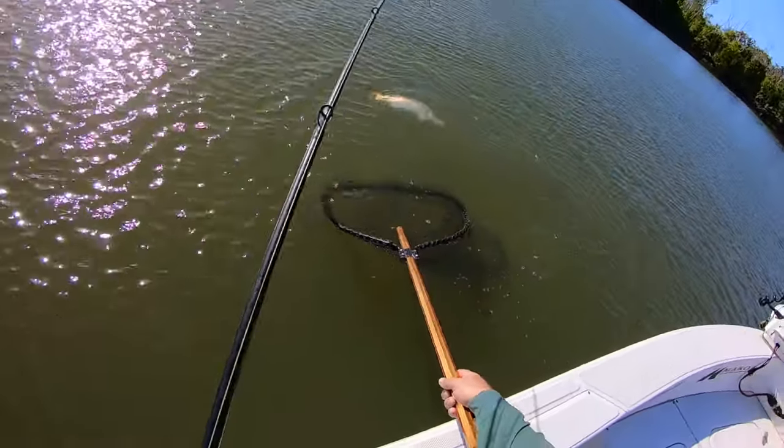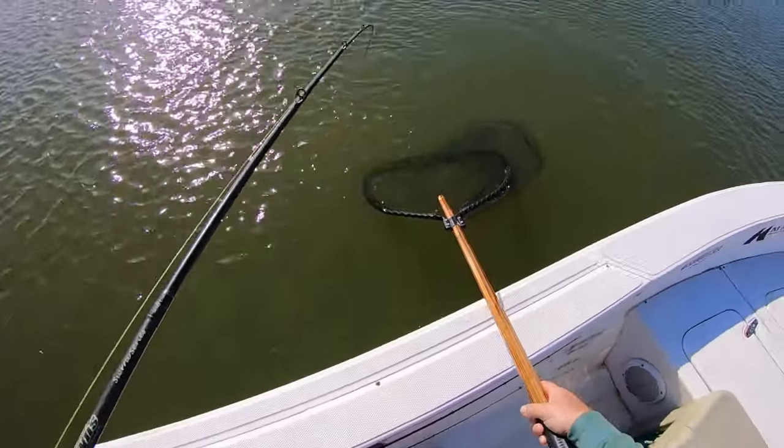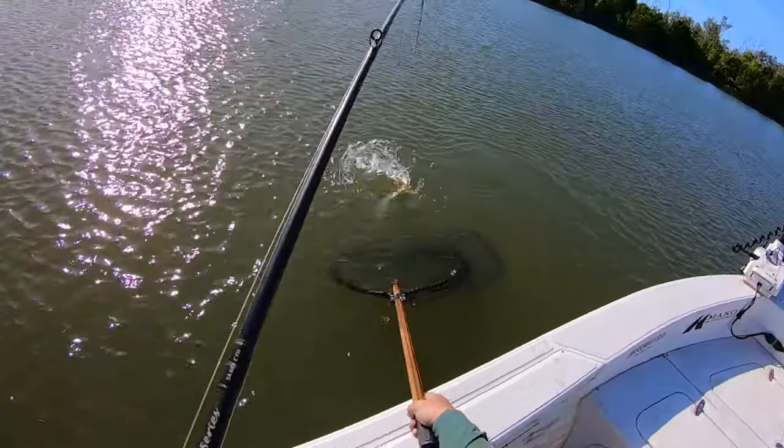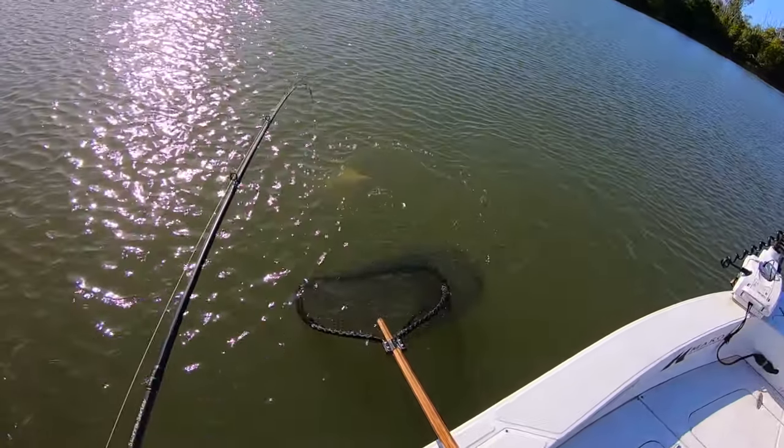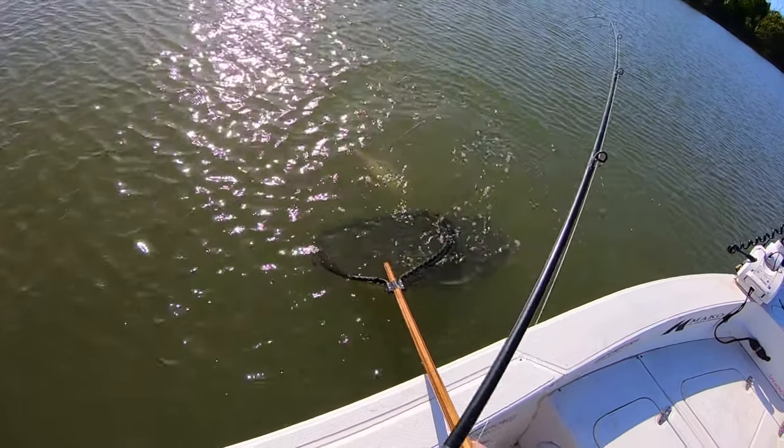Oh, easy Jim. Easy. I'm rolling that lure around — I don't like that. Oh, now I'm caught in the alecky. He's pushed it away Jim. What are you doing? Geez, he knows what the net looks like, this bloke.